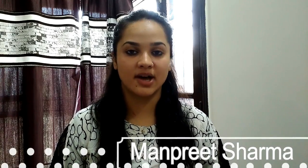Hello Viewers! Welcome to Sharma's Kitchen. My today's recipe is Hung Curd. Hung Curd means Dahi.